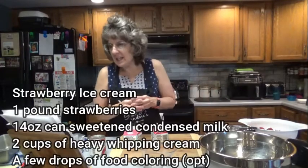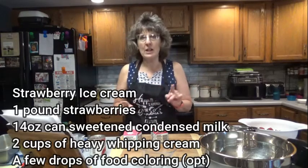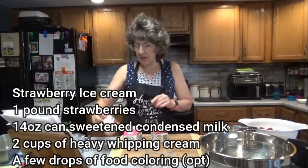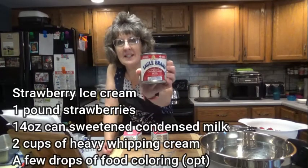Go ahead and get a 14-ounce can of sweetened condensed milk. Do not confuse it with evaporated milk, or you will not have ice cream. I use Eagle Brand sweetened condensed milk.